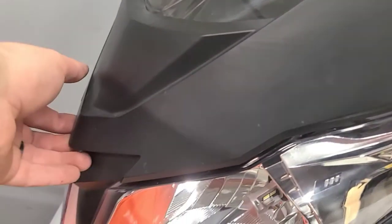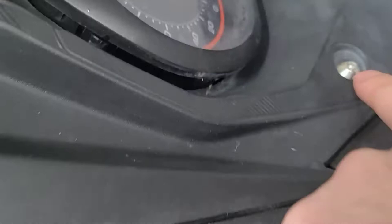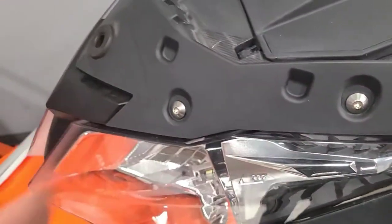There's a couple of clips — one right there and one right there — so you just pull up here to remove the windshield. To give yourself a little more space, I also recommend undoing these screws and taking off this cover as well. I believe those are T30 or T25s.